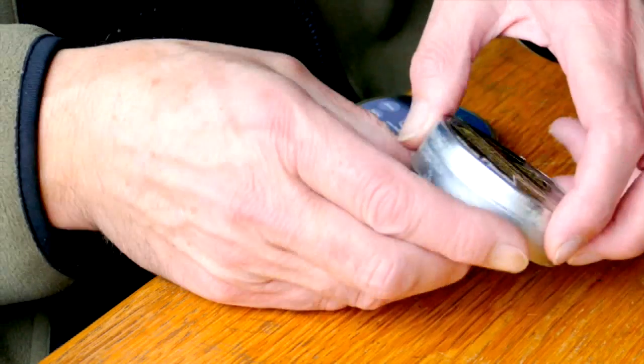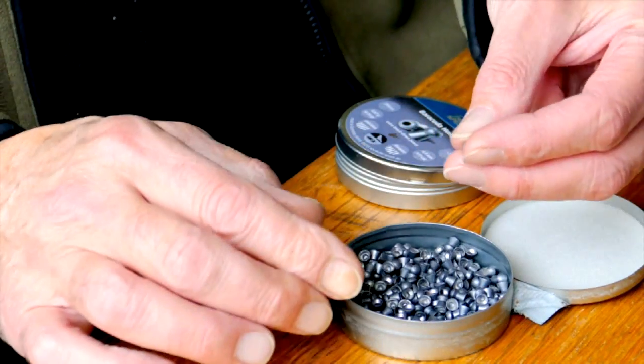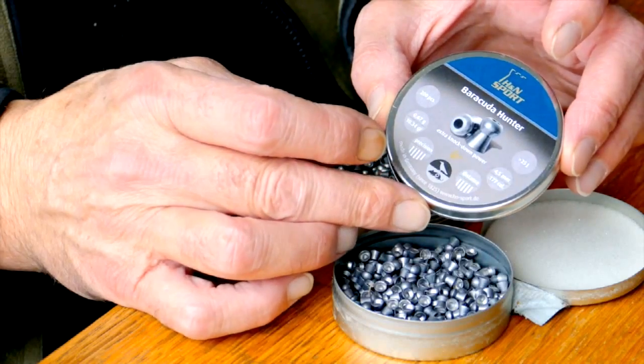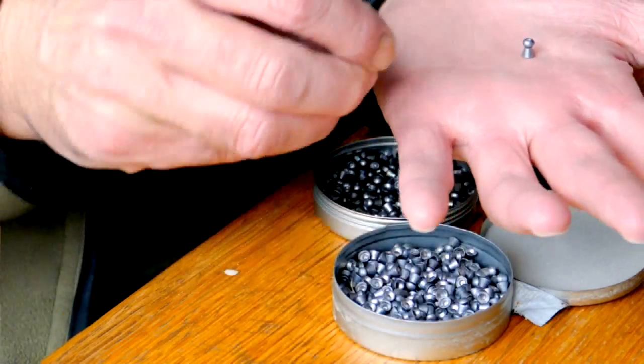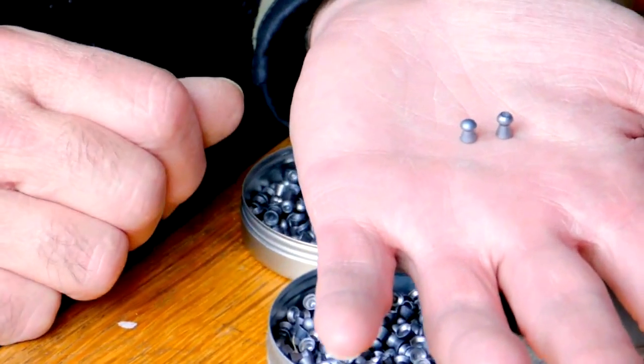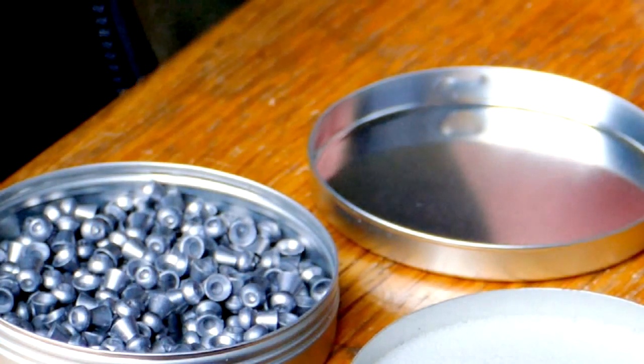I've also been trying out some new pellets. The ones I've been using are these Air Arms Diablo Field, and I'm finding at this short range they're quite light and fast and they're tending to go straight through things. So what I've done is I've gone and bought some heavier weight H&N Sport Barracuda Hunter. They're a fair bit heavier and they have a hollow point shape at the front, so I'm hoping they're going to hit harder and have better stopping power at this short range. I've had to adjust the zero on the rifle to make sure they're hitting the right spot, but I think for this short range stuff where it's all at a fixed range they should have greater stopping power, so we'll see how they go.